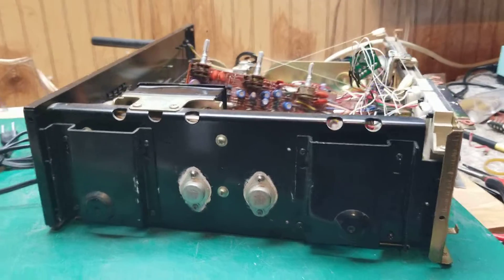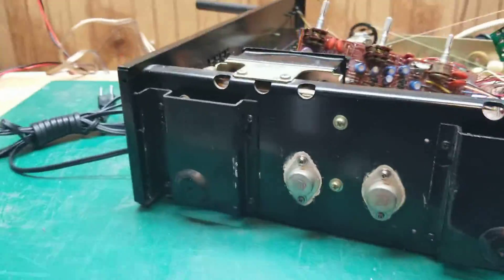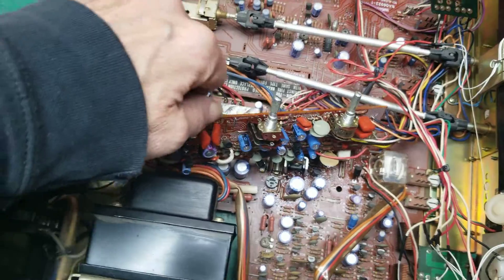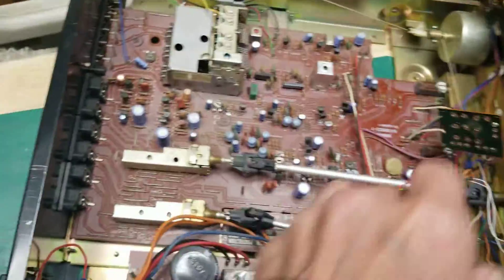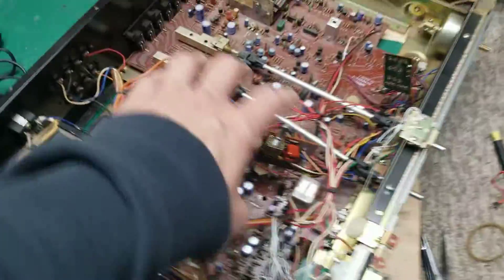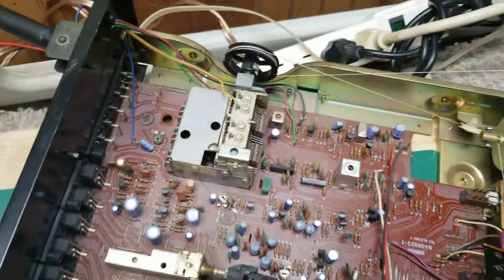Here we are with the Yamaha CR-620. In the process right now of pulling out the controls to service them. I've already had the volume knob out — it's already been through the ultrasonic cleaner and is letting it dry right now. I'm pulling out the other three to drop in there and go through and check a few other things.